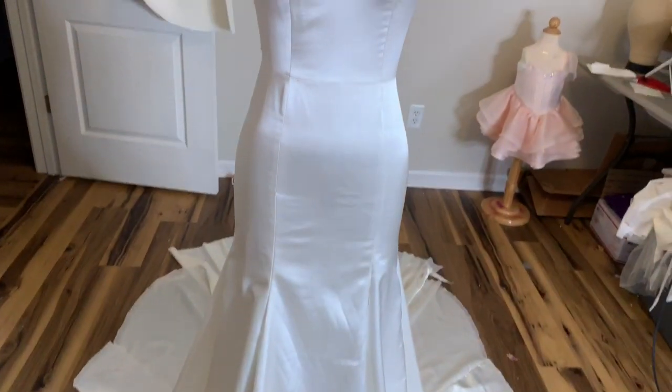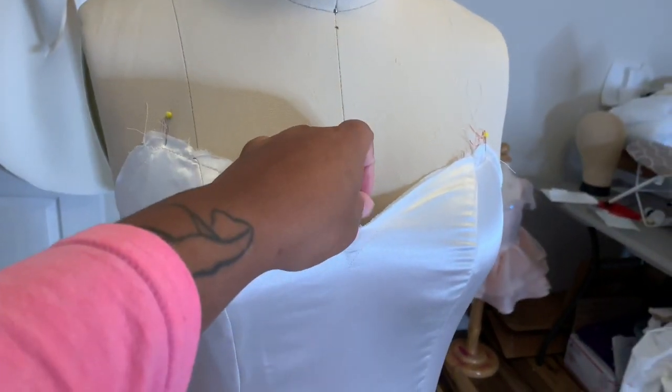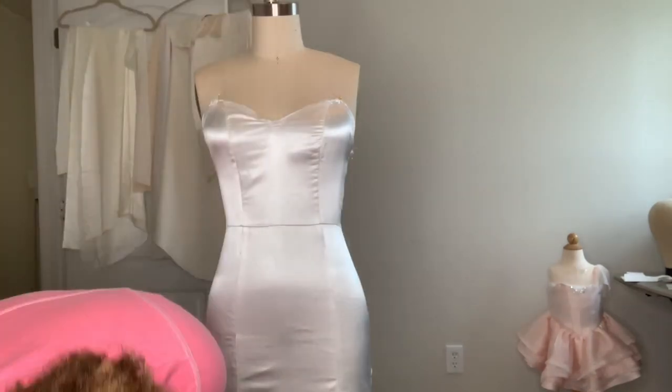I'm not paying much attention to the tension at the neckline because it's going to be a little bit lower when we put the structure piece on, so that's fine. I just want to show you what it looks like once the side seams are sewn. The next thing I'm going to do is steam it.